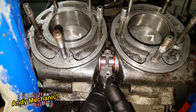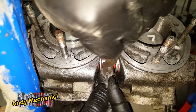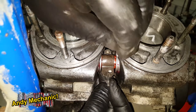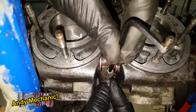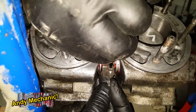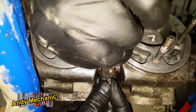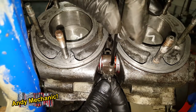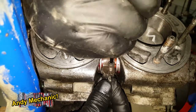Just before we fit the head, we've got to fit this power valve link plate. It goes in there like that — that's what transfers the drive from the left power valve to the right power valve. I would suggest a little bit of thread lock on these little bolts.